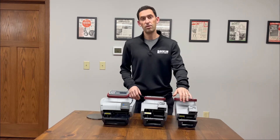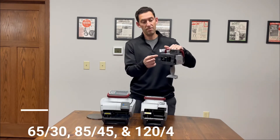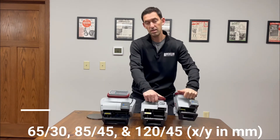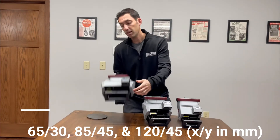The first difference is the marking window size, which gives each Flymarker Mini its name. In millimeters for the XY range, we have the 65x30, the 85x45, and the 120x45.